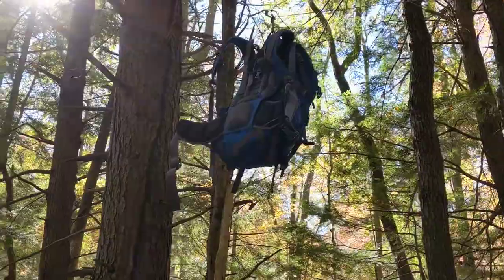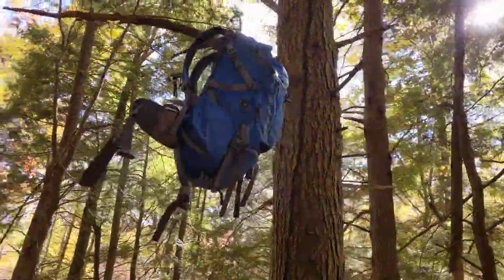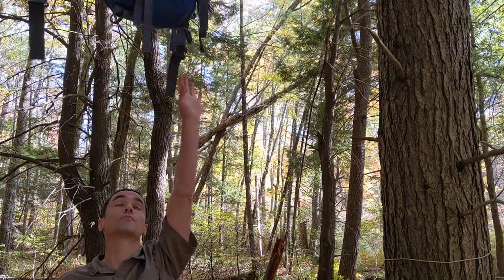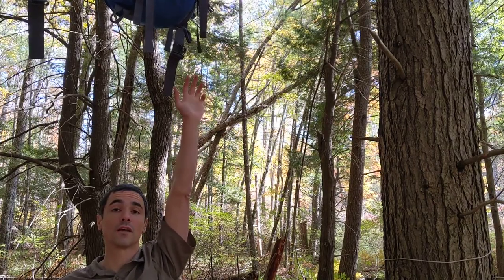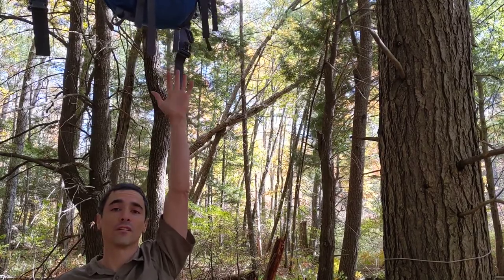Now we have our bear bag hung up in the air. It's relatively safe — nothing's foolproof but it's relatively safe — and we can go to sleep and wake up in the morning and still have food, which is always a plus especially when you're way out in the woods. I'm about 5'9", so you can see there's a decent height up in the air — at least 8 feet I'd estimate. If you want it higher you would just use a higher branch, but depending on the trees around there may not be a suitable branch available, so you have to work with what you have.